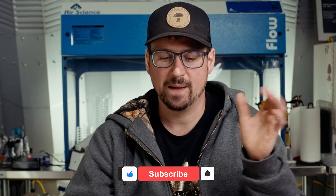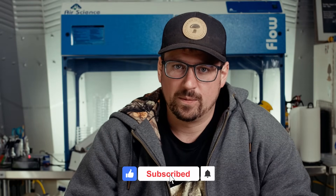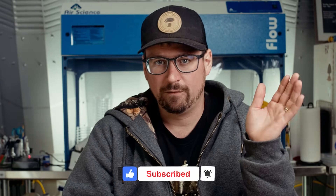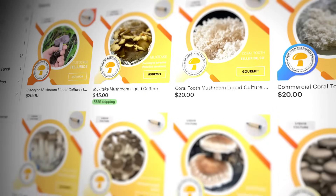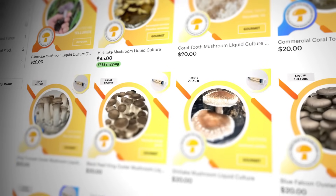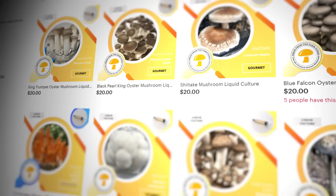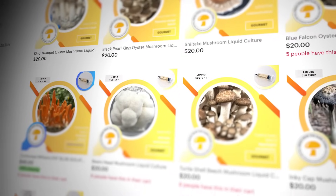What's up mushroom fam? It's Gary with Fresh on the Farm Fungi. Today I'll show you four foolproof methods to capture and store spores with maximum viability. Before we get started, check out our Etsy shop Fresh Fungi for over 30 different strains that we ship worldwide.